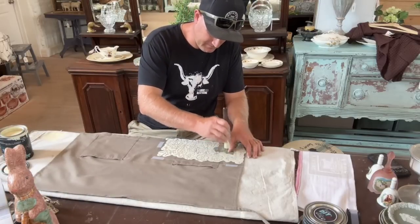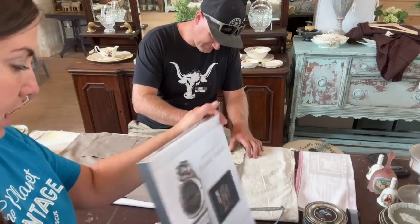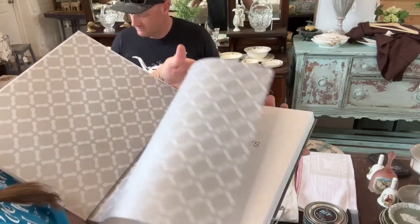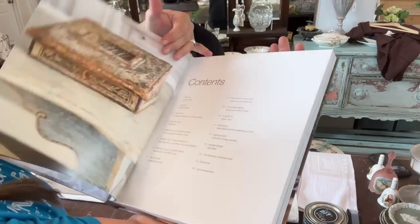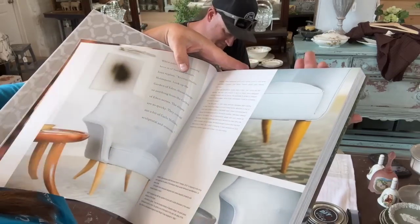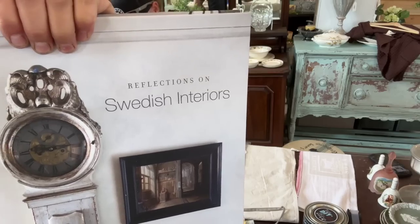We ordered in some beautiful coffee table books — all hardback, written by small independent authors from a publisher here in Utah. The first one is Reflections on Swedish Interiors at $49.95. I bought them because with the holidays coming, these make such a great gift. I'm going to be doing so many of the paint finishes from this book — looking at beautiful books beats looking things up online for me.